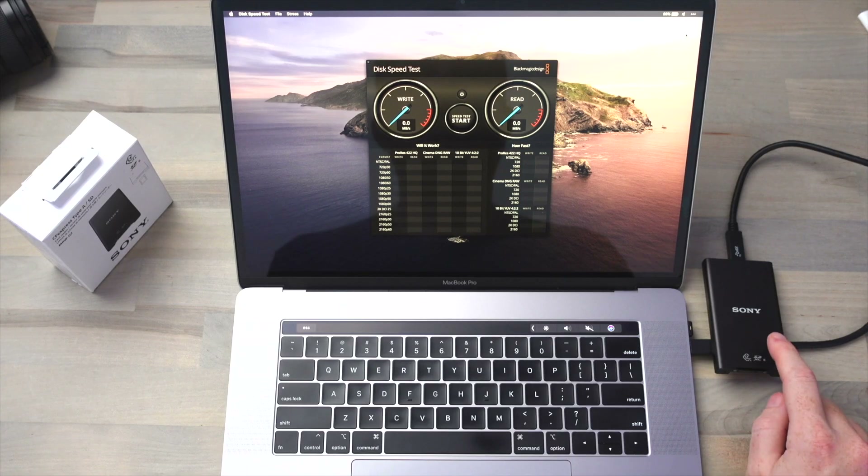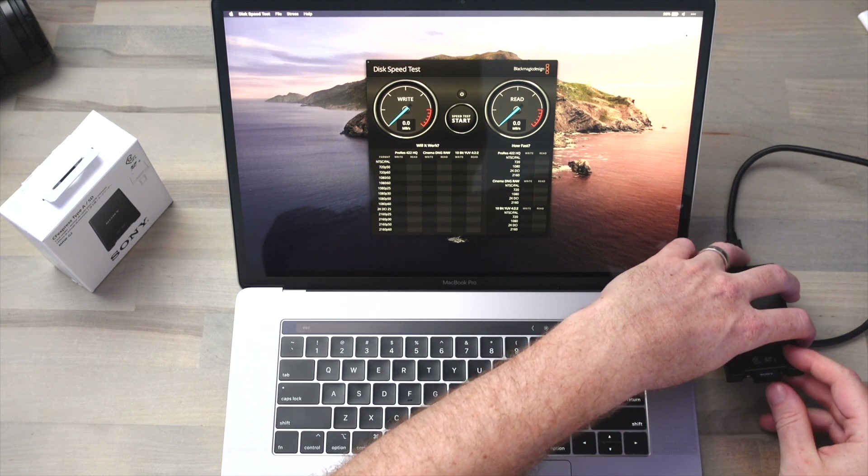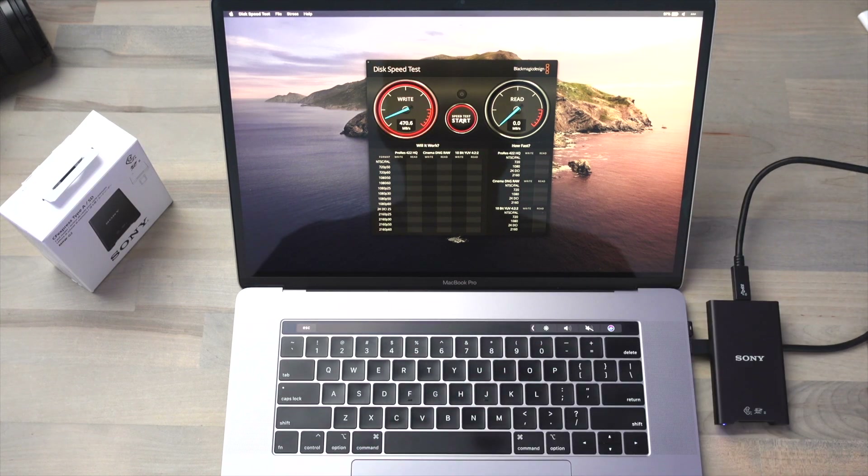I've connected the Sony MRWG2 CFexpress card reader to this MacBook Pro using a USB 3.2 compatible Type-C to Type-C cable. Now in the reader we'll place the 160 gigabyte CFexpress Type-A card and we'll run the speed test.